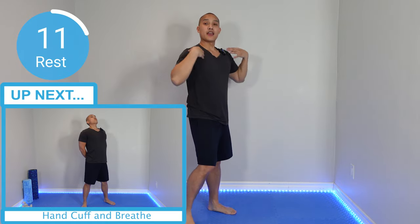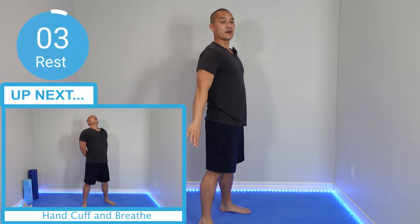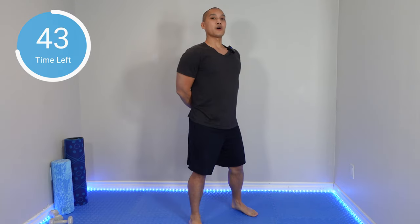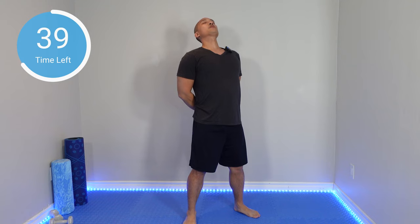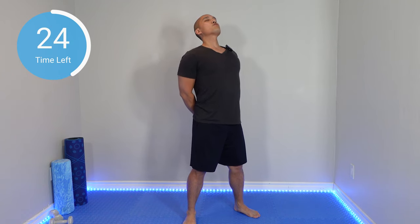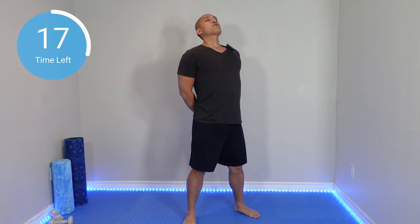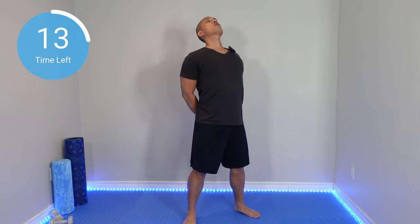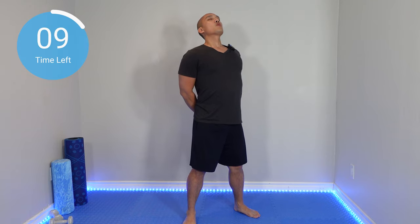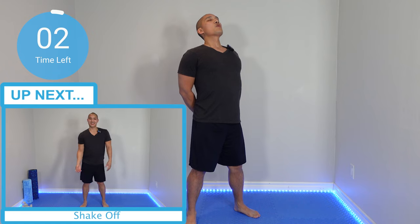Now we're going to continue with our shoulders — we used them a lot — and also open up that chest with what we call the handcuffs. As if you're being handcuffed, we're going to hold it like this during the whole stretch, then drop our neck back slightly and breathe. Open up those shoulders.